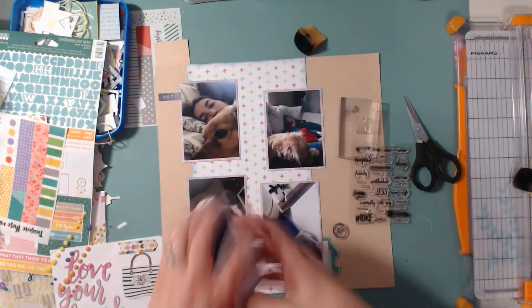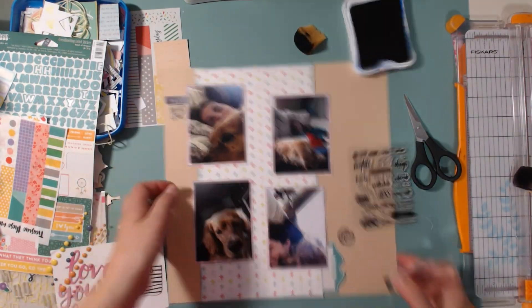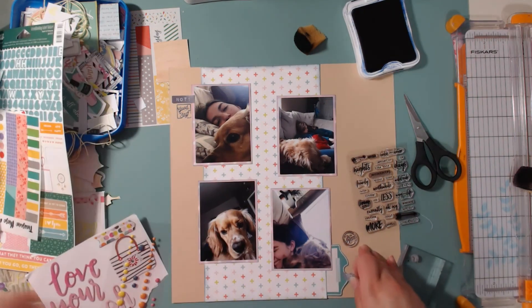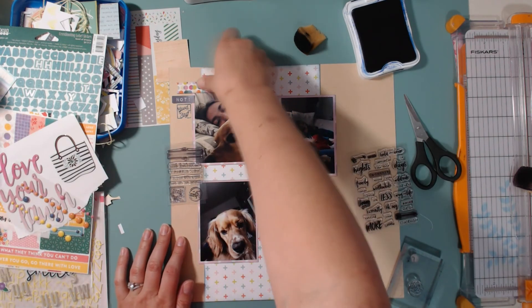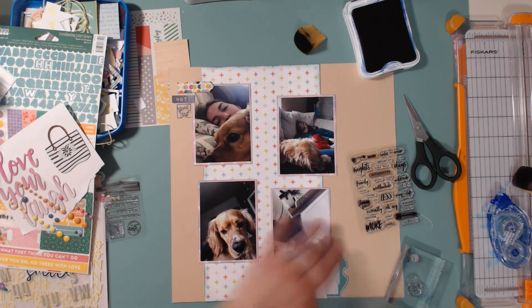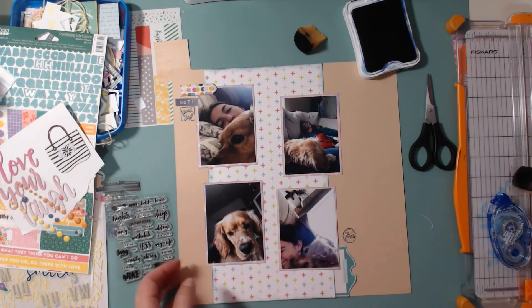I was seriously just laid up on the couch all day every day for about a week. This layout features the photos I took on those days — mainly just me and my dog Max laying on the couch doing nothing. The photo on the far right at the top is of Tinian and Max after school one day, with Tinian sitting on the couch watching YouTube or Netflix.